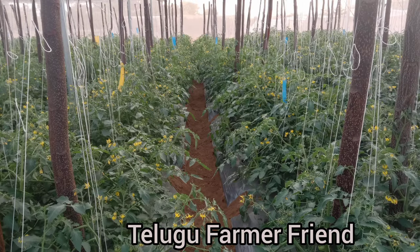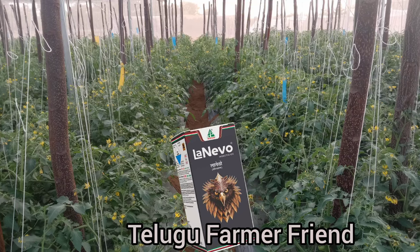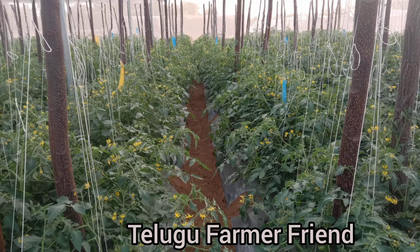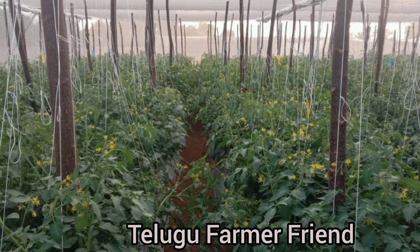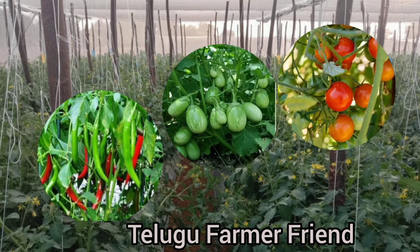The first one: after the product, it takes 12ml per spray pump to make a spray. This is a recommendation from the company for creating a Mercipanta.